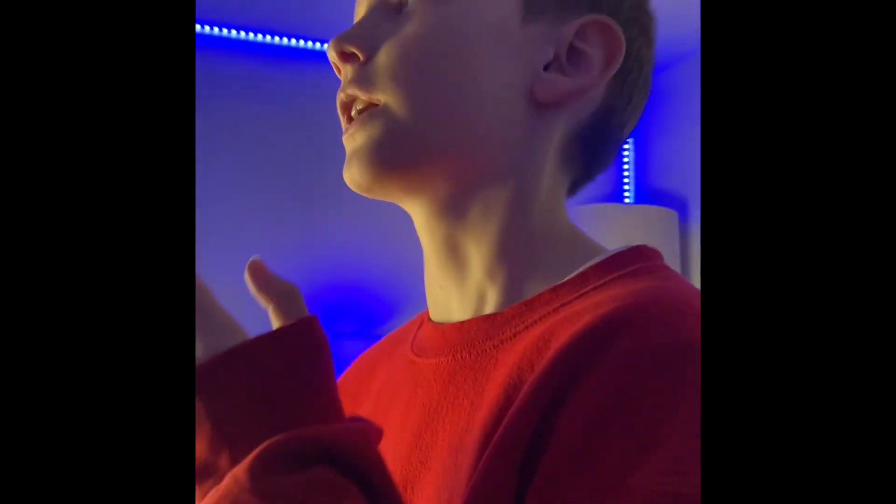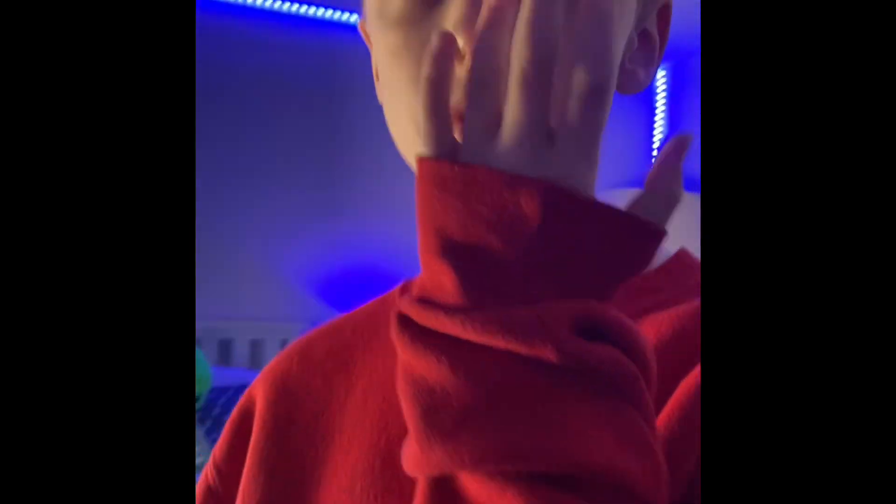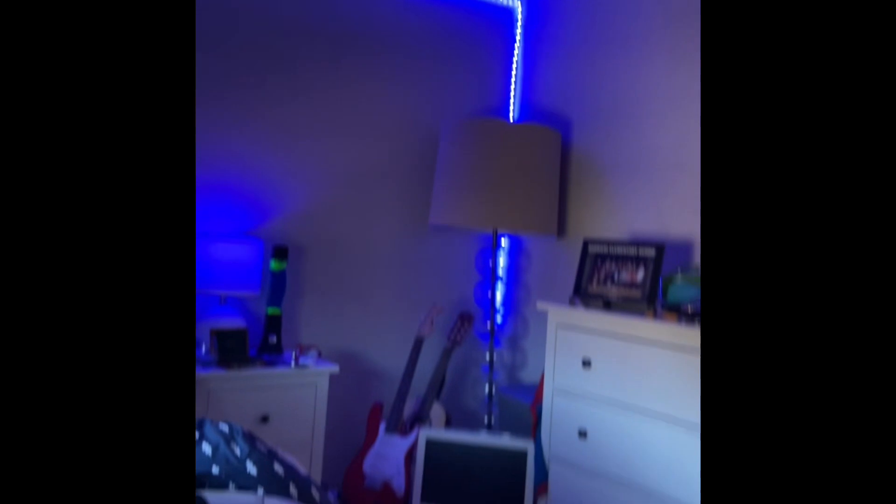If it's a little too bright we can turn it down, and it also has a yellow light mode. I've been watching our videos and I've noticed that our lighting has not been good, so this is really going to help us. We have another one here too.